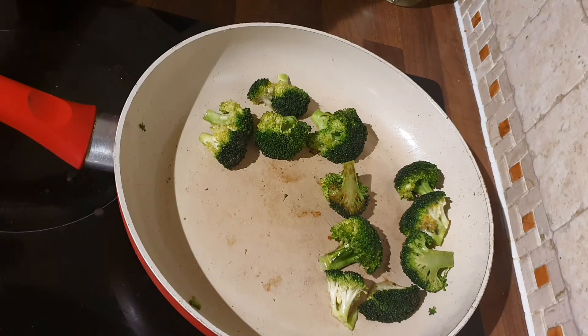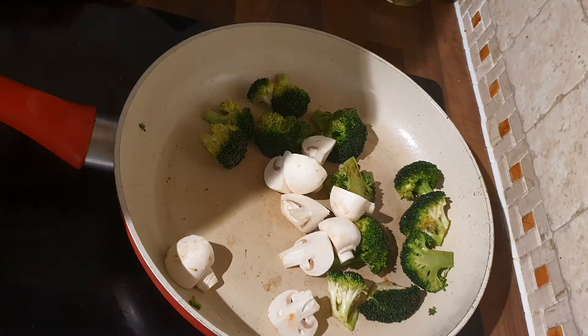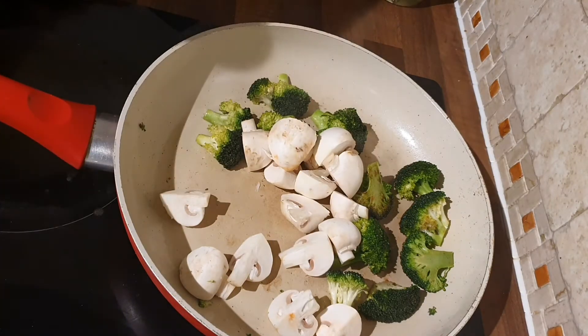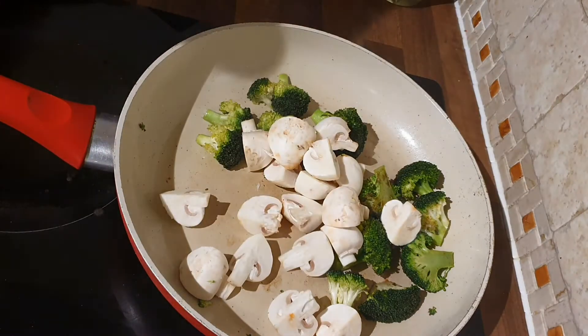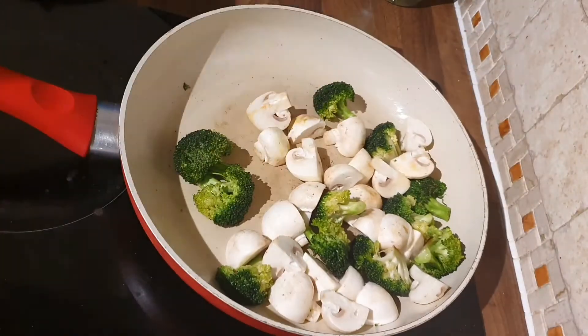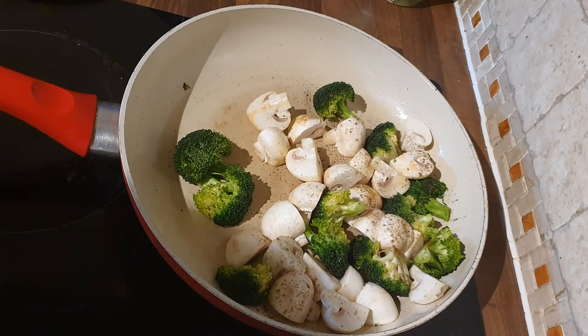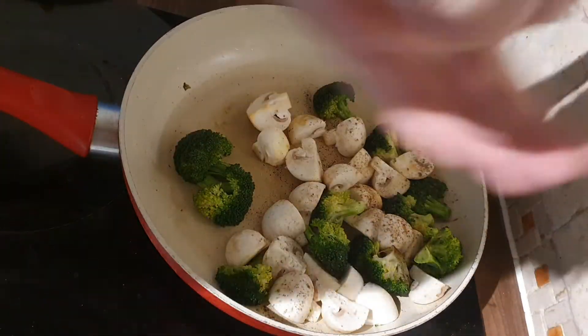Let them cook for a bit. As you can see, they've started to come up — beautiful little crispy bits coming on there. This is the time where we're going to add in the mushrooms, because they'll take the second longest to cook. Give them a good mix in. At this point you can add in a little bit more oil if you want. I'm adding in some more pepper and a little bit of salt, because I want to draw out the moisture in the mushrooms. Cook them through until they pick up a bit of colour, and then we add in the next bit.